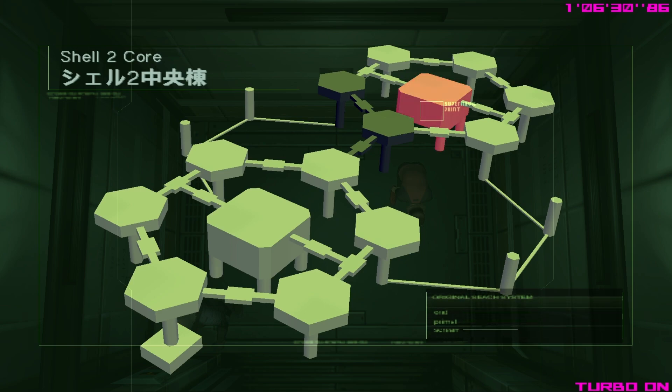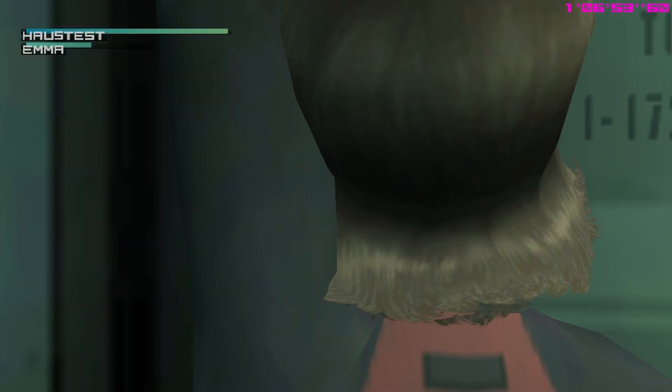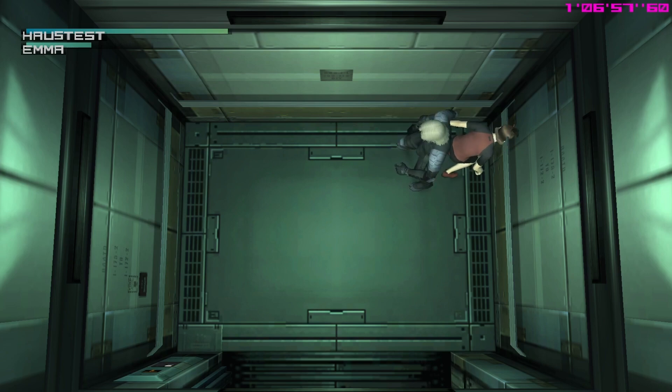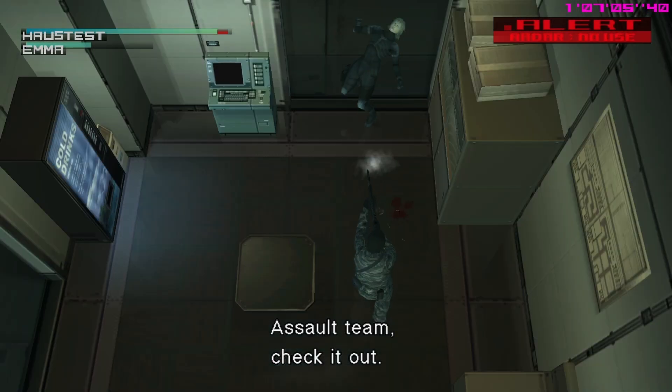So how do we do a zip? In practice it looks like this. Now that Emma has been zipped, the room goes into an alert state and you can go all the way to the bottom here.